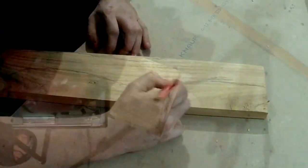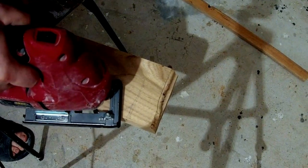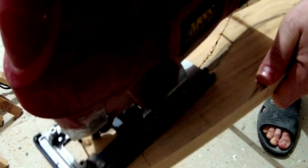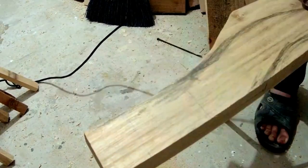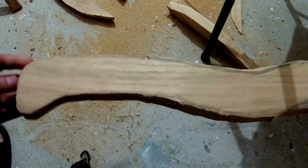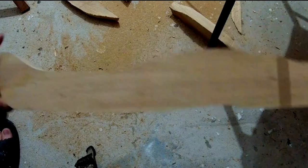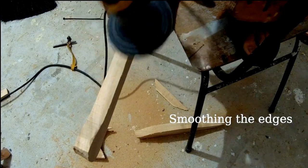I drew the shape of my handle and then tried to cut it, but I don't have a good tool for that. I'm using this thing — I don't know how it's called in English. As you can see, this tool wasn't very good for the work because it had problems working with such thick and dense wood.